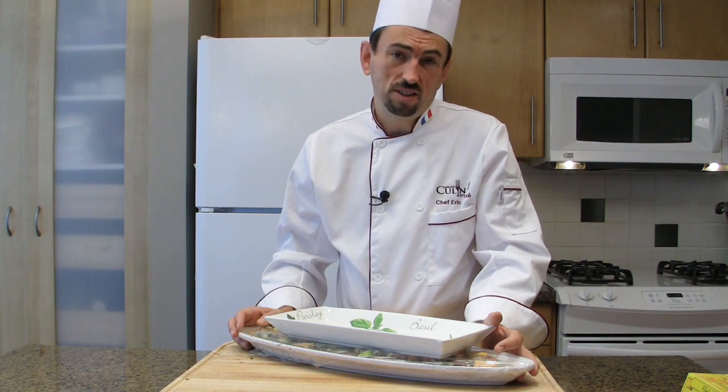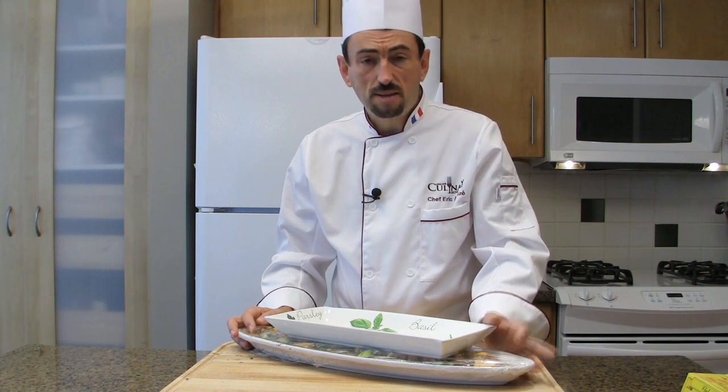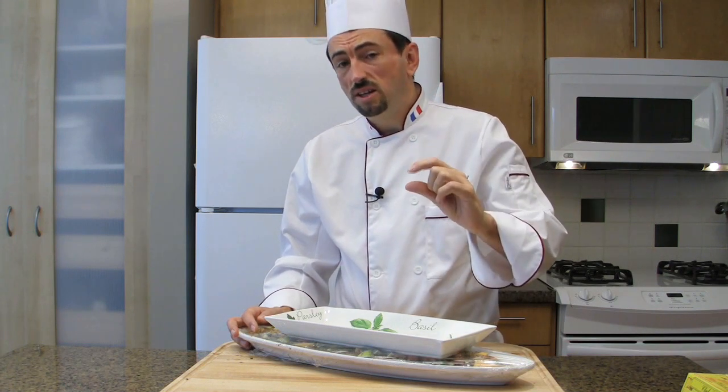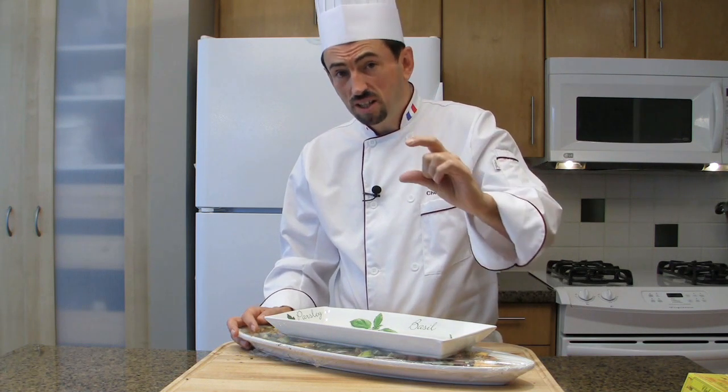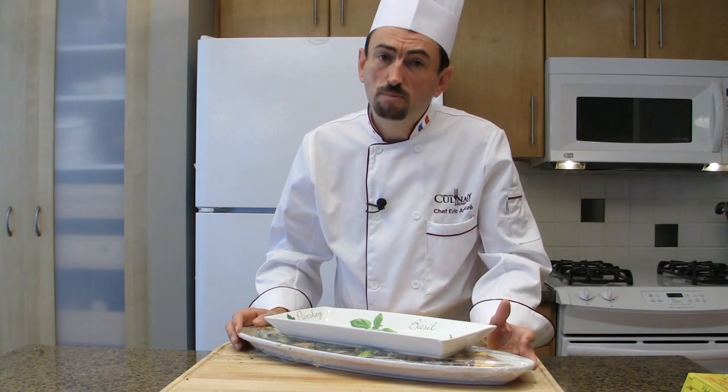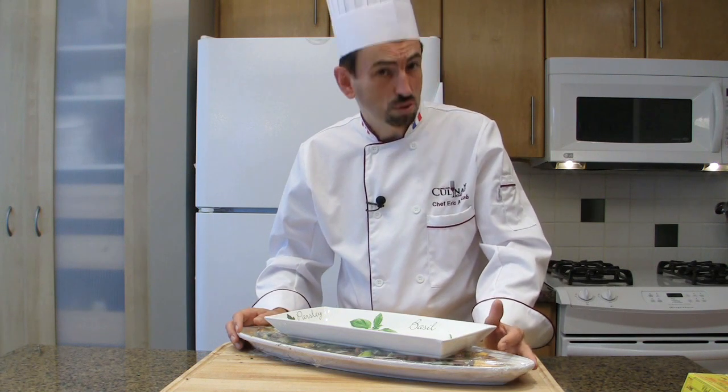Then place the fish for one full day in your refrigerator. My salmon was about an inch thick, so I will cure it for one day. If you have a salmon thicker than that because the filet was bigger, you may do a day and a half up to two days. But the average time is one day of curing.